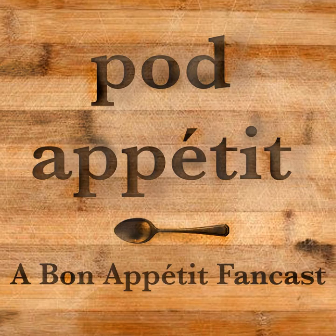We're four friends who live across the globe and share a love of Bon Appetit's YouTube channel. So we came together to bring you our thoughts on what BA serves up and try our hands at recreating their dishes. Welcome to Pod Appetit!